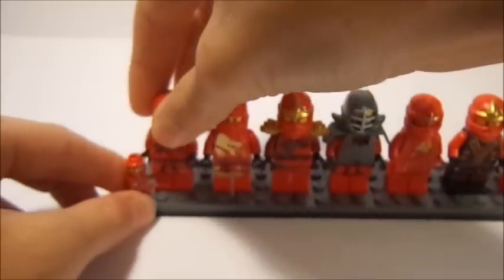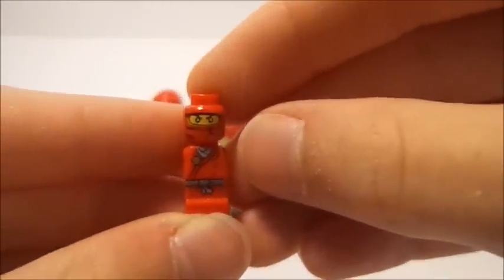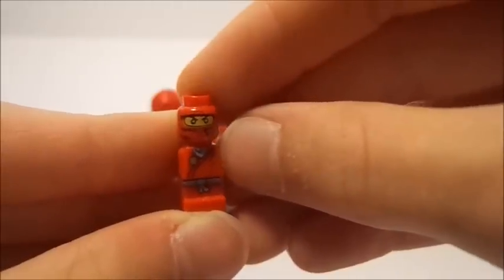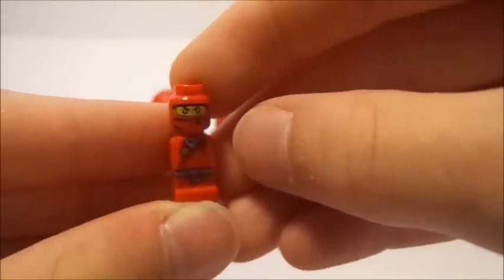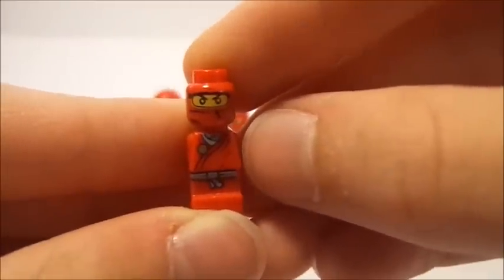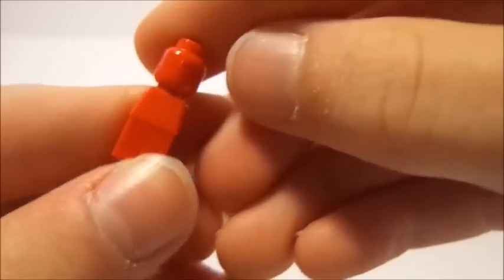I did put in the little microfigure from the Lego Ninjago Battles game that you can build. I think it was $29.99 — I got it, obviously, because I've got this little microfig right here. Microfigs are very, very cool. I particularly like Kai's here. It looks very nice with lots of cool printing, and nothing on the back, like all microfigures usually.